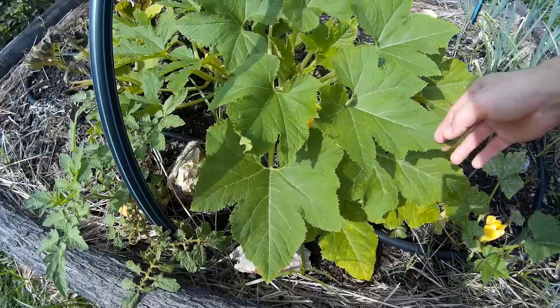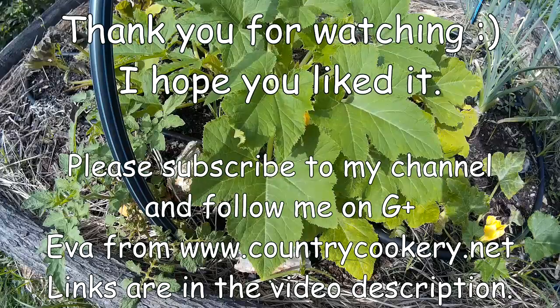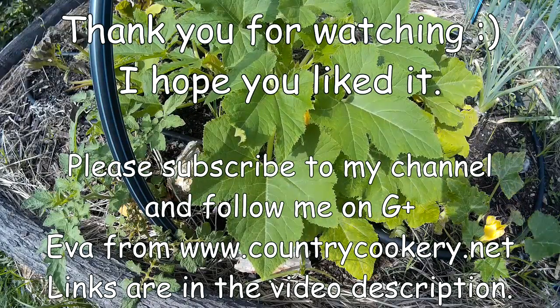Thanks for watching everyone! Please don't forget to subscribe, and see you next time.